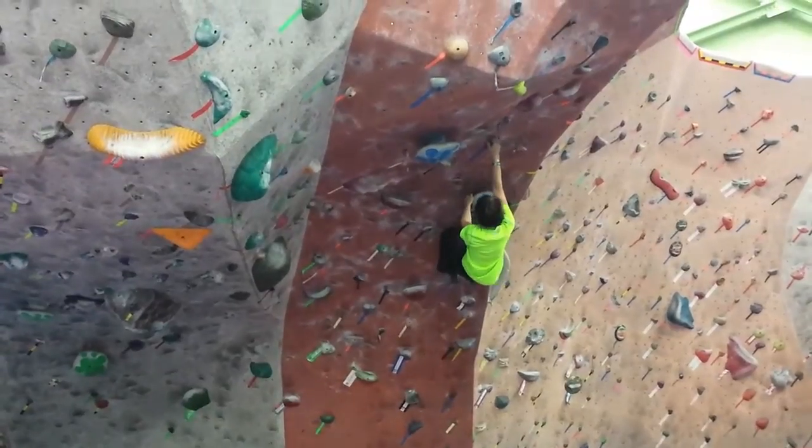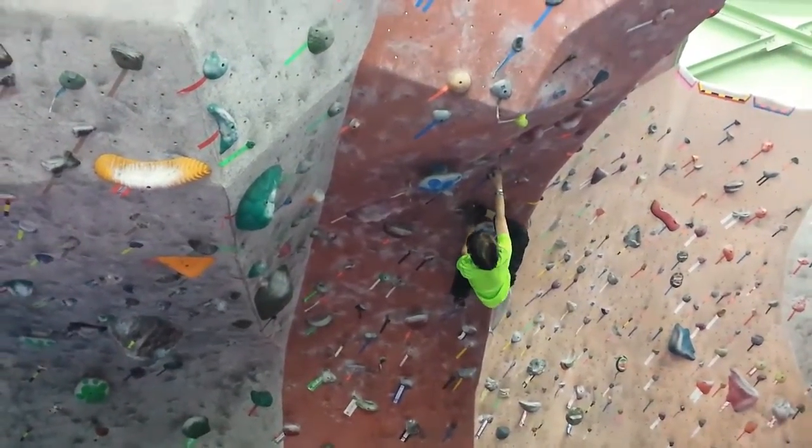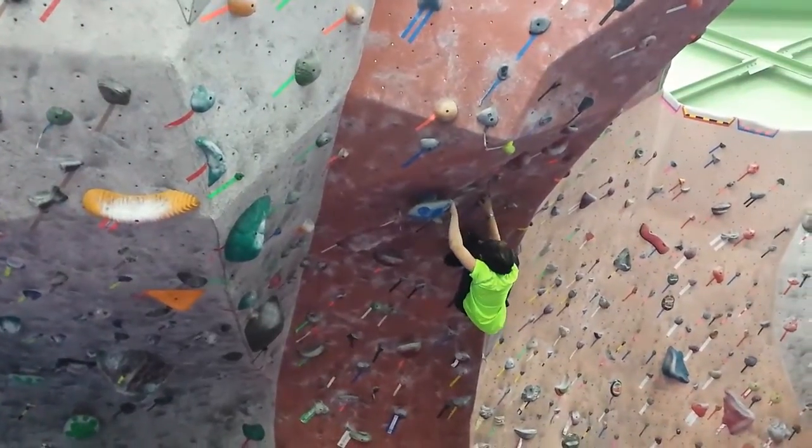Up here it's just all nice grips and muscle-ups, so I had to swing my right leg up really early because the foothold was really low — and again, I'm not that tall.